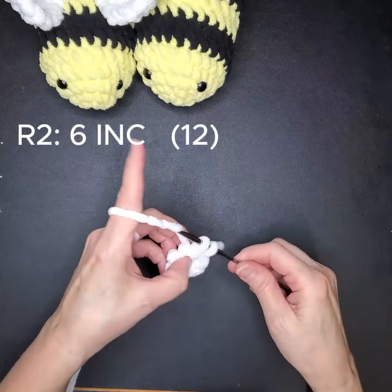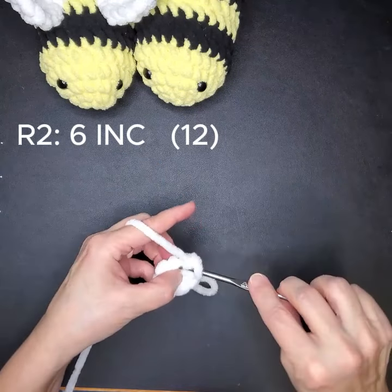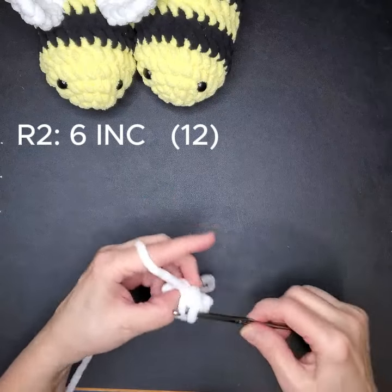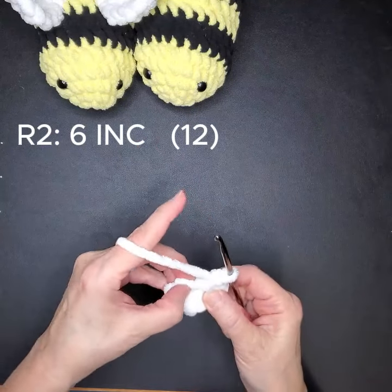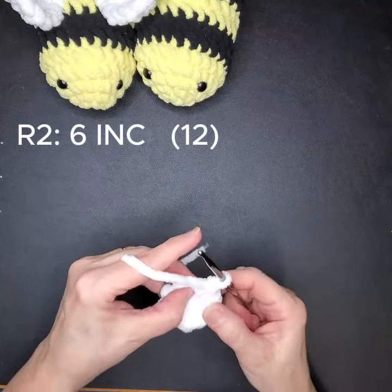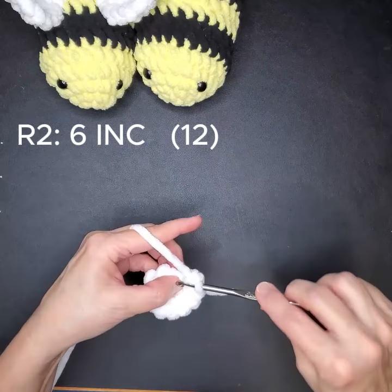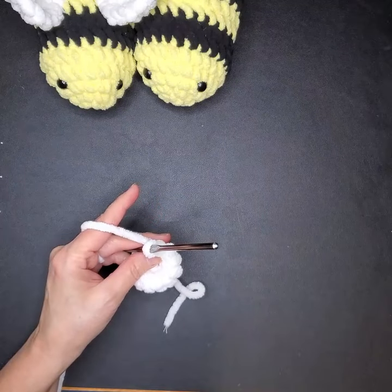You're going to do two single crochets in that one stitch, then two single crochets in the next stitch, two in the third stitch — one, two — two in the fourth, two in the fifth, and two in the sixth. Place a stitch marker — we only have one more round to go, otherwise you'd go round and round and never know when to stop.